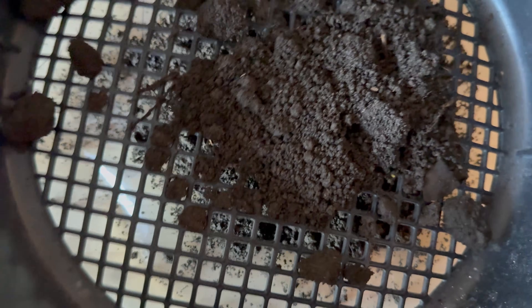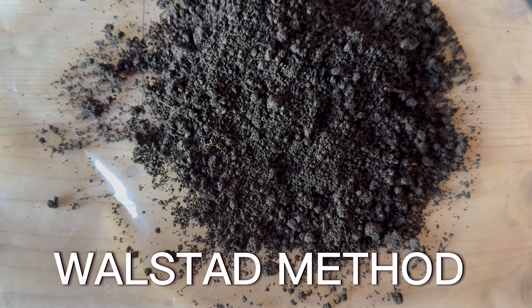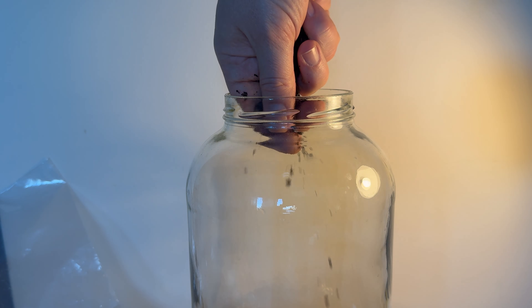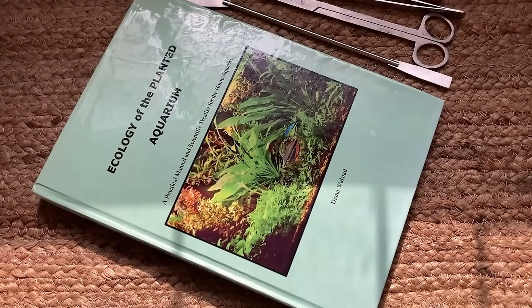This method is inspired by the Walstad method, which Diana Walstad explains scientifically in her book Ecology of the Planted Aquarium.